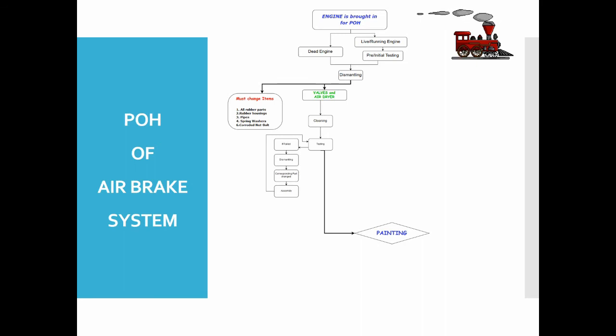For valves and air dryer, first cleaning is done using petrol and kerosene, and all components are dried by compressed air. Valves are put on testing stands for different types of tests. For A9 and SA9, the BP pressure is set and the drop in BP for different positions of the brake handle is noted, and leakages are checked. Resistance of handle movement and sensitivity of valves are also checked.